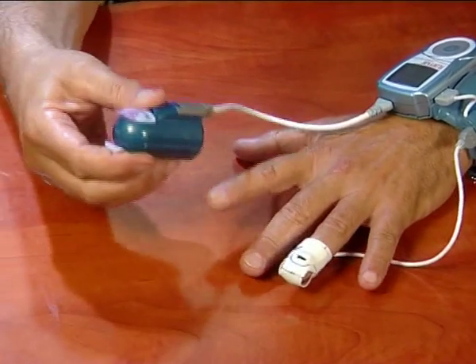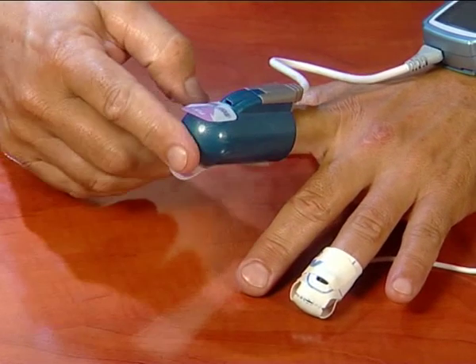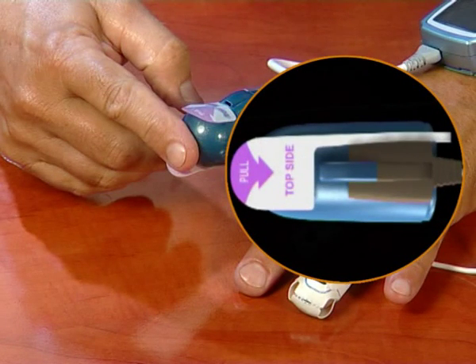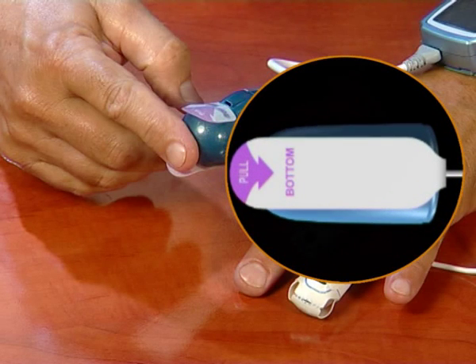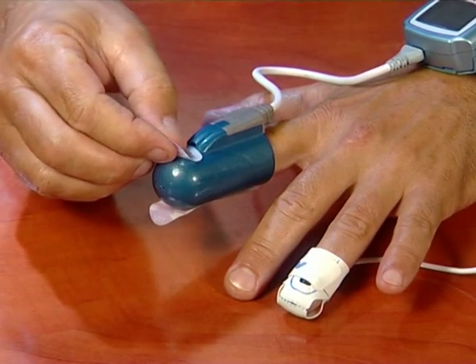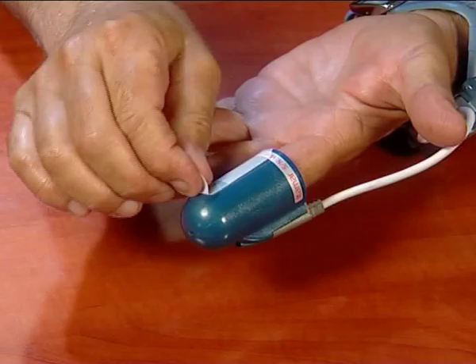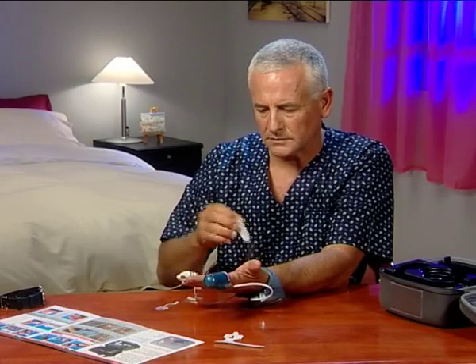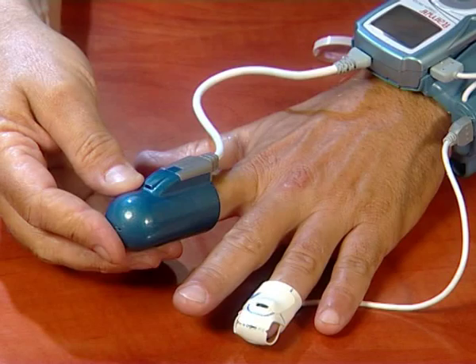Insert your index finger all the way into the probe. The tab labeled 'top' should be situated on the top side of your finger, and the tab labeled 'bottom' should be on the underside. Gently and firmly remove both paper tabs. Be careful not to twist the probe.